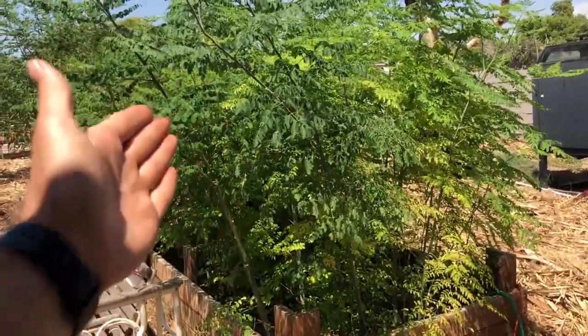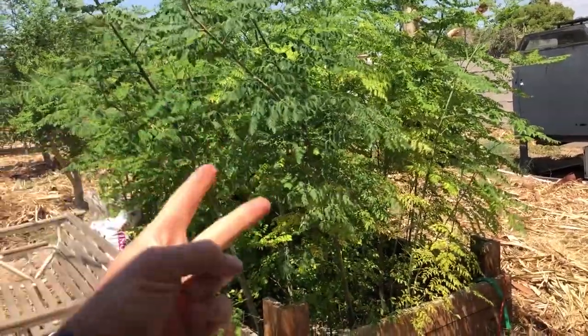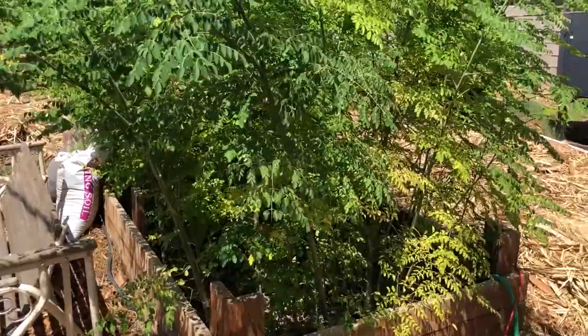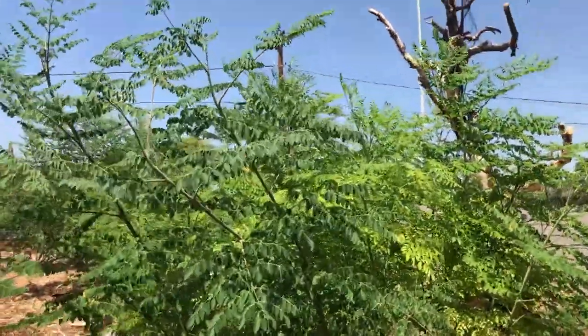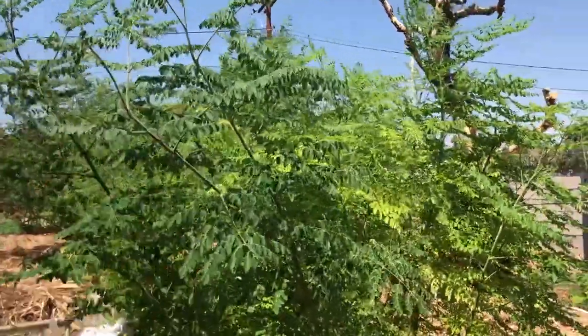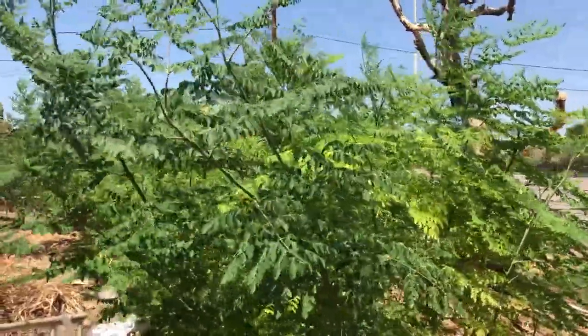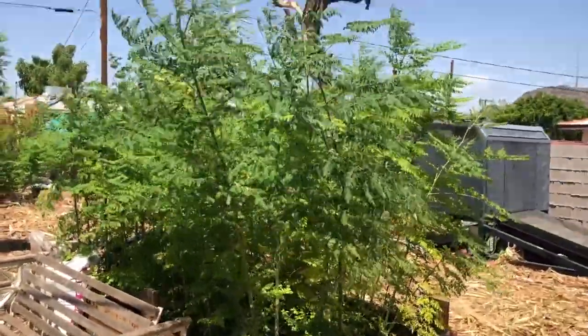I'll bet I get a couple pounds easy of Moringa powder from this first harvest, and then I'll get a second harvest right before winter. If you're growing in a very cold area you could still get one harvest every year as an annual and it'll be a decent amount of powder. We're gonna see how much powder I get from all this.